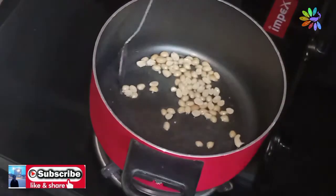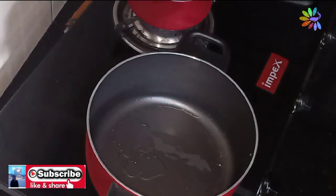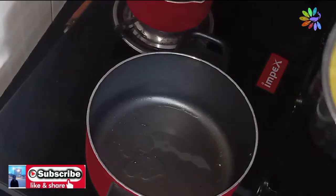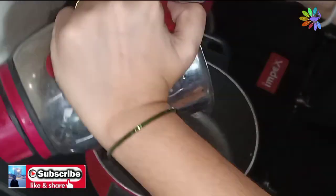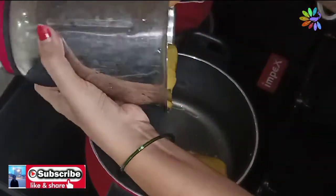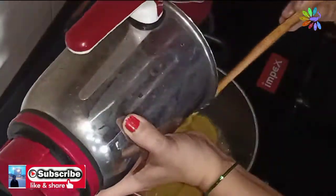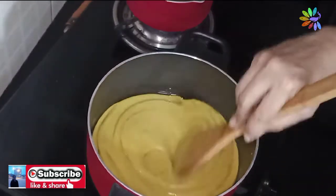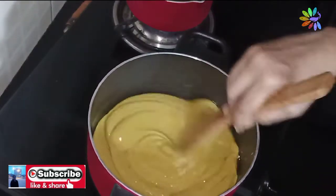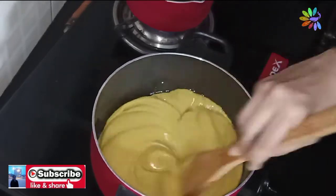If you want to add the taste of the paste, you can add the paste to the fine paste. You can add the paste using a thin paste and it will be thick.